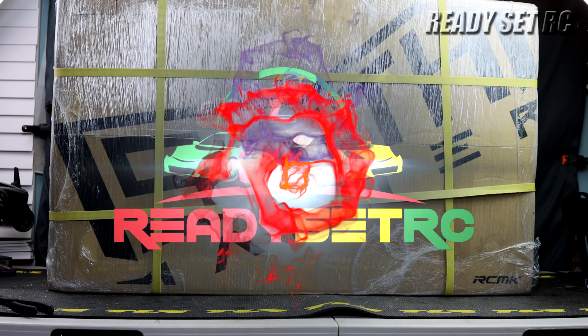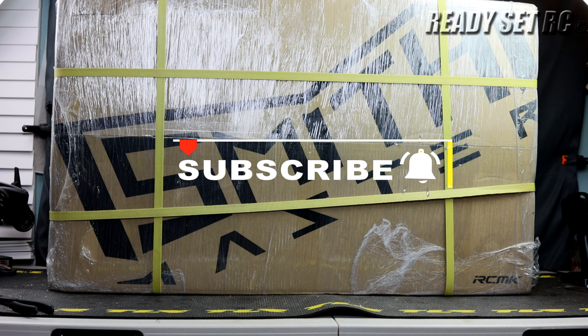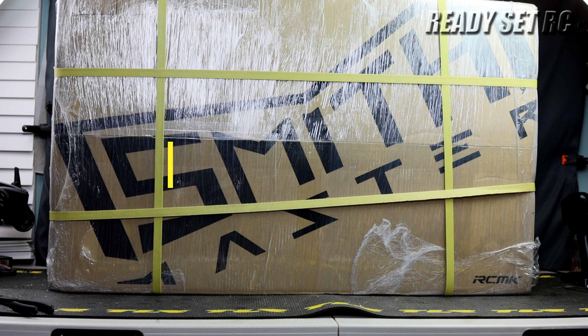Welcome to Ready, Set, RC and today we have the Smithmaster RC-MK SCR Pro. I don't think I've had an RC this large in the studio since maybe the OutKast 8S when it was first released. This thing is massive, guys — I can't stress how big this thing is.